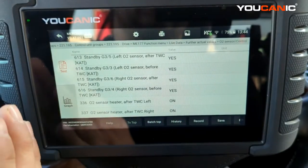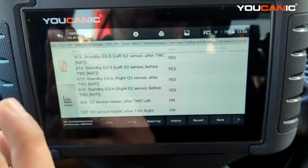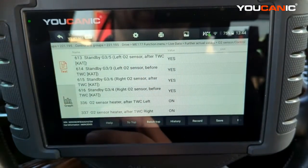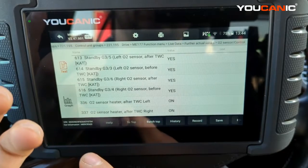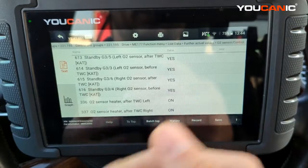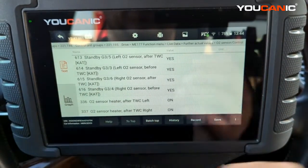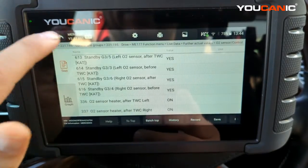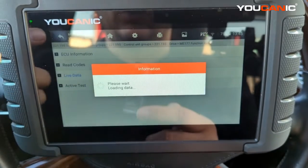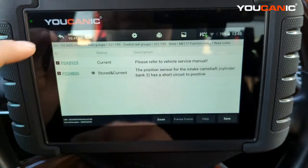If you have a whole side running rough, you'd look further than just that cylinder itself — possibly mass airflow sensors, fuel pressure on that side of the rail, bad upstream O2 sensors, or maybe a clogged catalytic converter. In that case, you'd probably have codes as well — reading fault codes should give you other codes that point to the issue.